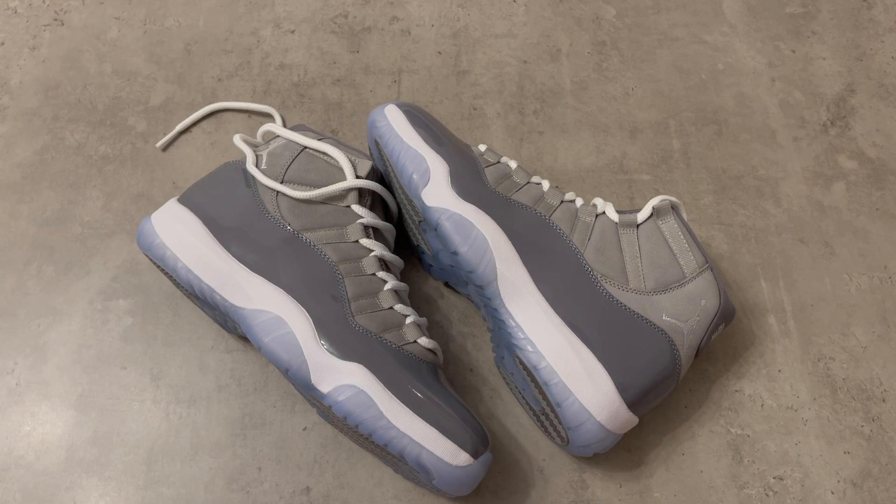Thank you so much for watching — this is another review and I will review more shoes in the future. Please check out my latest shoe videos and comment down below if you want me to review more sneakers and what model you want me to review next. Don't forget there is information about this shoe in the description. Love you guys, thank you so much for your support — have a great day or night, bye.